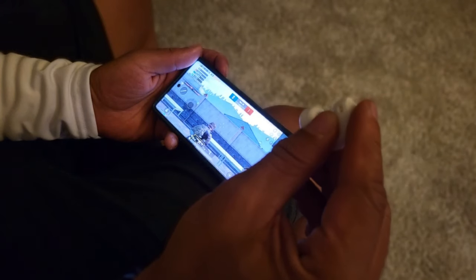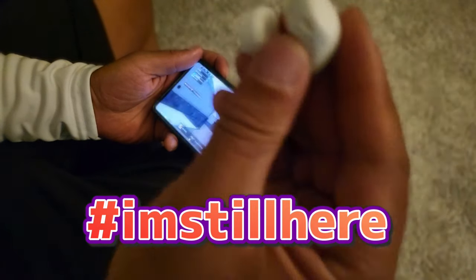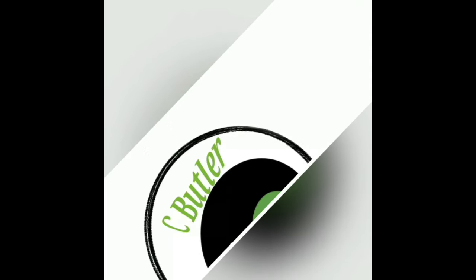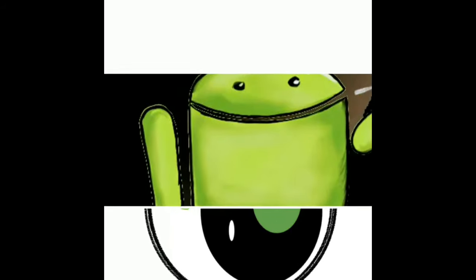If you made it to the end of the video, type down in the comment section 'I'm still here' so I know you're still kicking it with me. Hit the like button so we can get this video out to more people and help beat the YouTube algorithm. Make sure you guys stay locked in for more videos just like this, subscribe and get notified, and I'll get right back with you. I'll check you guys later — peace, crew.